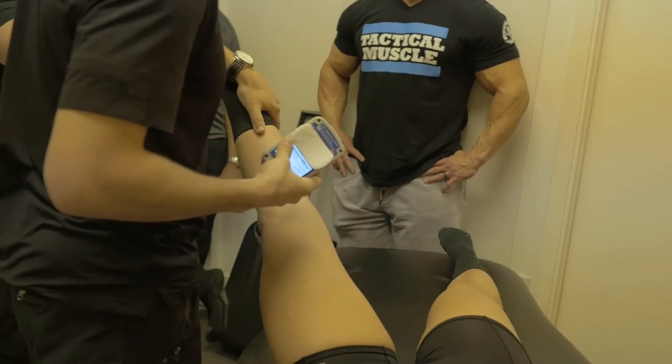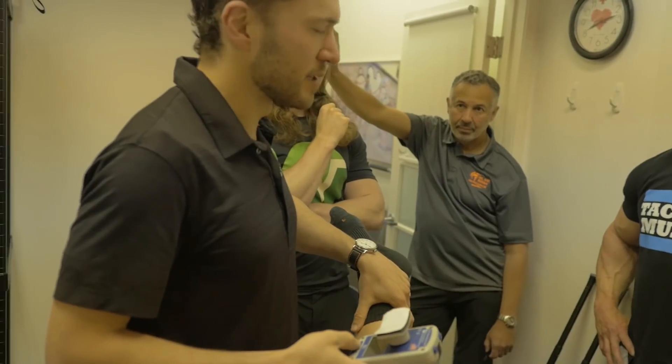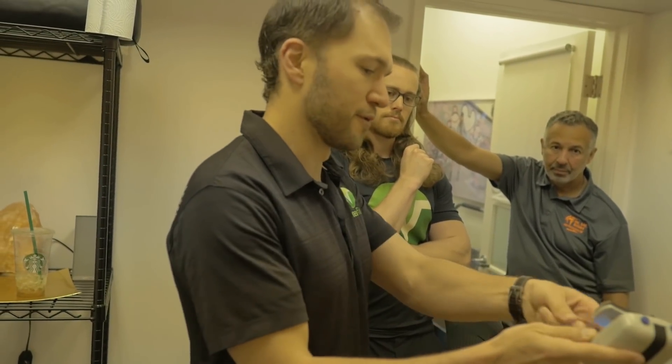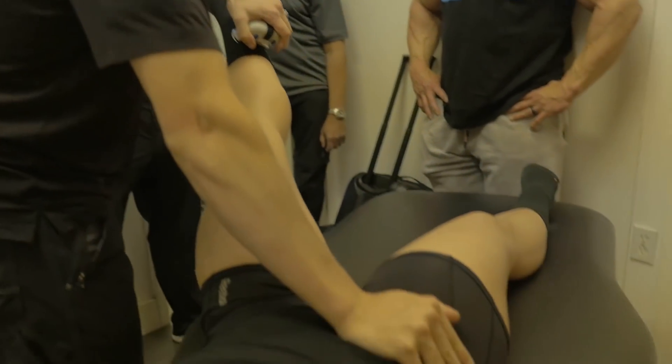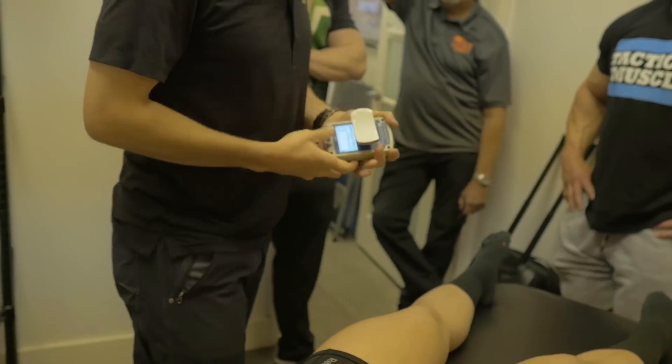Have you ever muscle tested before? No. Muscle testing is usually very subjective, and so this allows us to add objectivity — we see the actual force. So I'm going to push down, you hold up here. And go. 22 there.